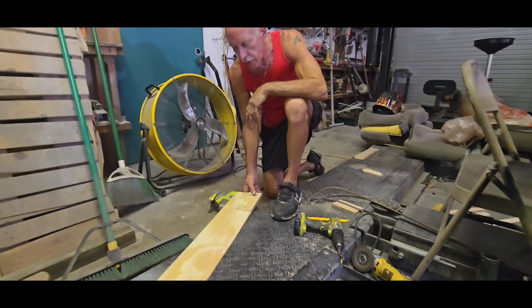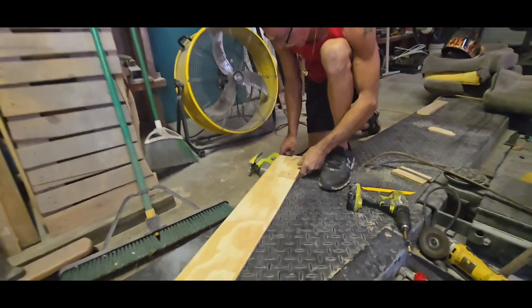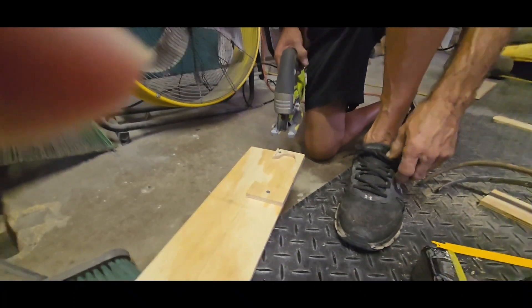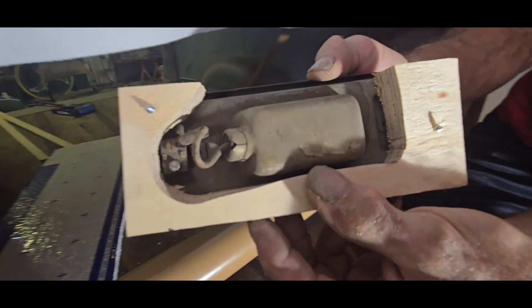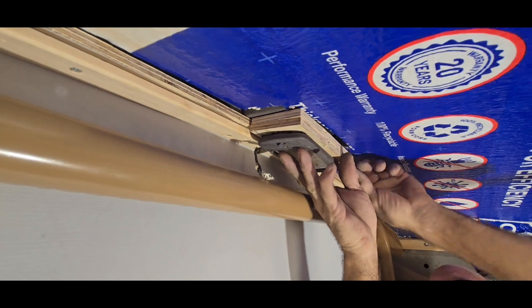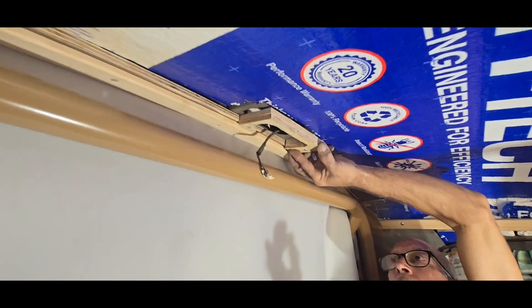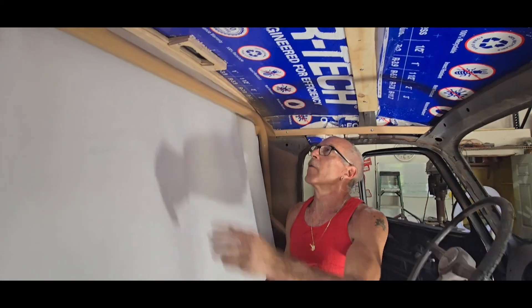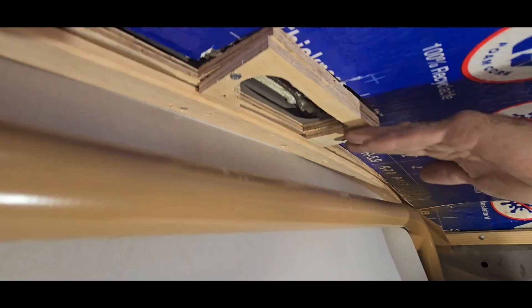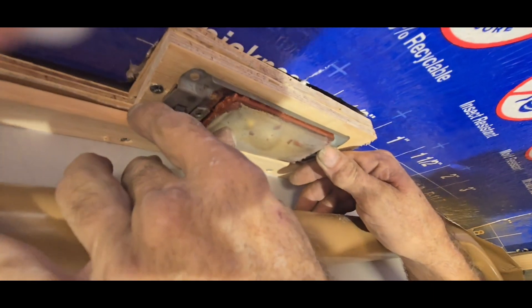I'm building the dome light extension to bring our dome line down so it's flush with our headliner. I'm cutting it out right now and I'll show you how we put it in. Here's how we made our extension — I cut it out to fit the wiring and everything in the dome light. Now we just screw this up there and that'll be the same flush level as the wood. We went ahead and made our boards that go up here — see how it's nice and level with the headliner, and we centered this so it goes up just like that.